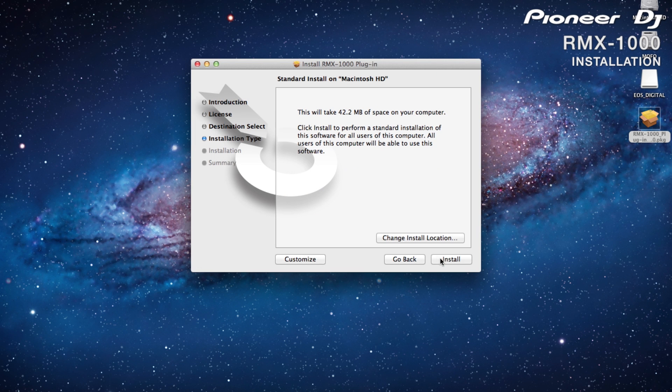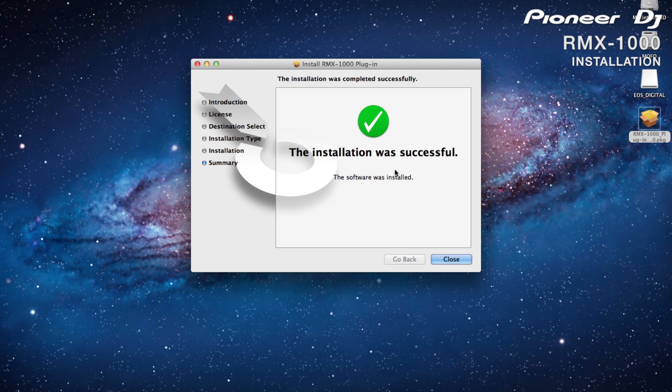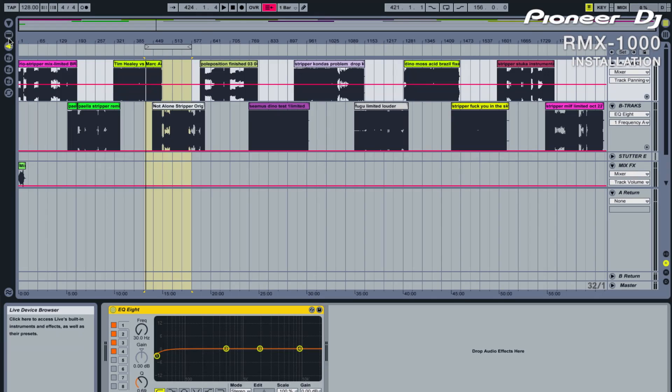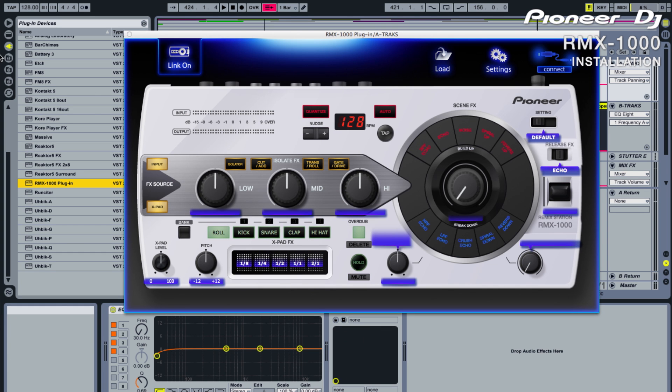Once installed, you are free to choose whether or not you want to keep the RMX1000 attached and use it as a controller. It's not essential though, so you can work on your tracks even when you don't have the unit around. The plug-in is installed into the VST folder and on a Mac, the audio unit version is installed in the components folder as well. Open up Ableton Live and check the plug-in folder — it should be visible. Now drag and drop it into the audio channel.